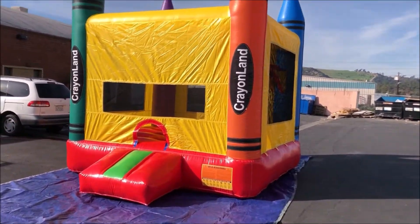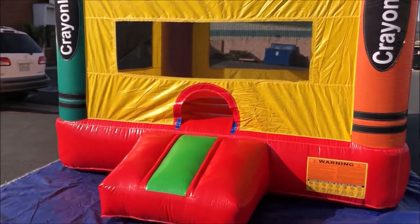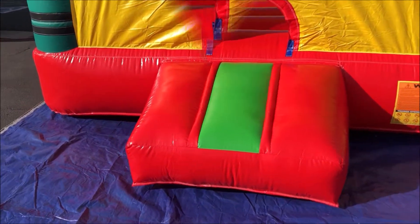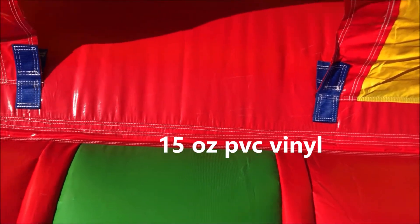Introducing a semi-commercial inflatable 13 by 13 bouncing unit. This bouncer unit is constructed using 15-ounce commercial PVC vinyl material for the bouncing area's bottom and all high-stress areas.